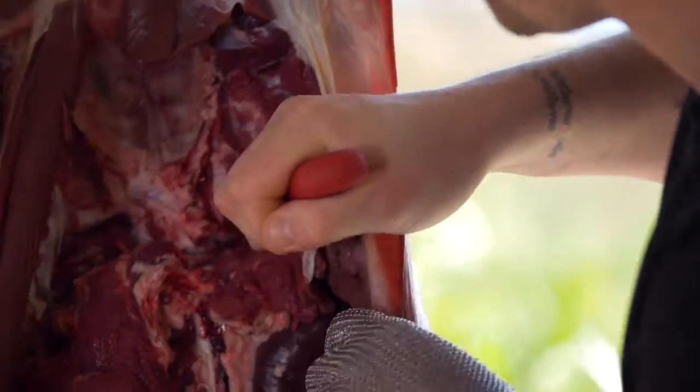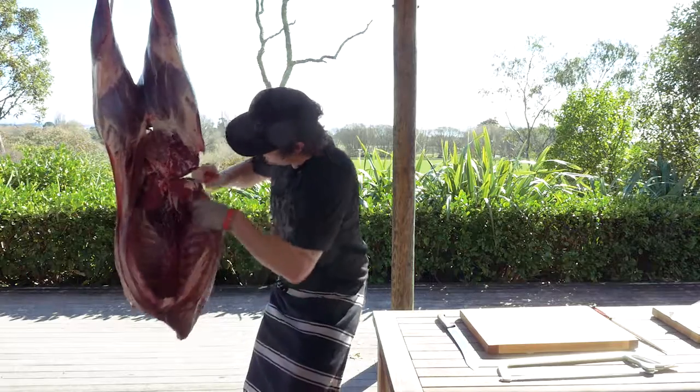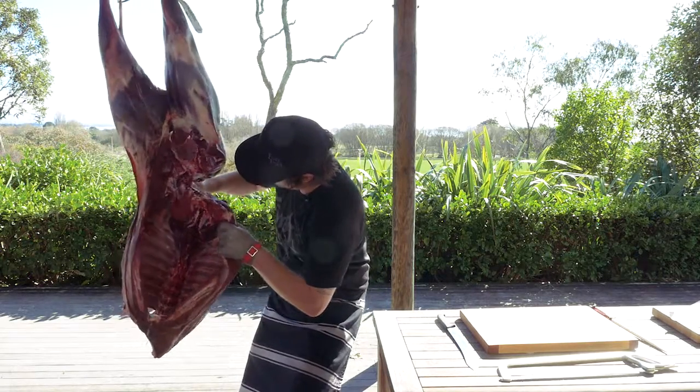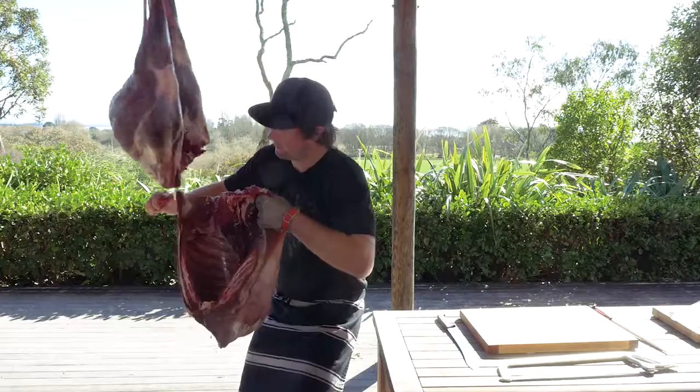So we're just trying to find the vertebrae and I'm going to break through — just remove the carcass from the hind.